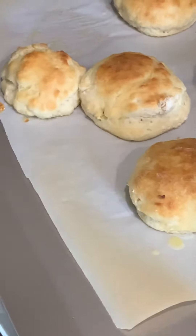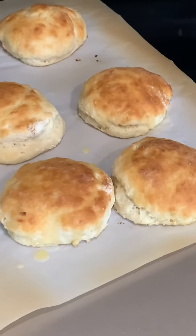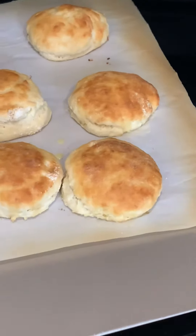I got to tell you, these things turned out — they look like a good biscuit. They taste good. I'm really happy with this.